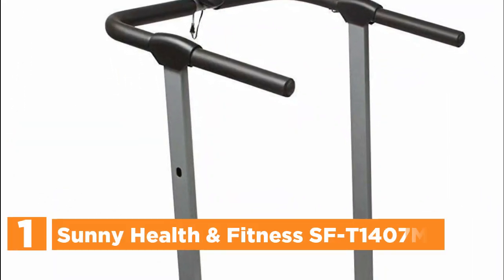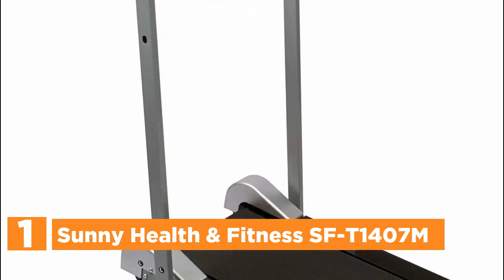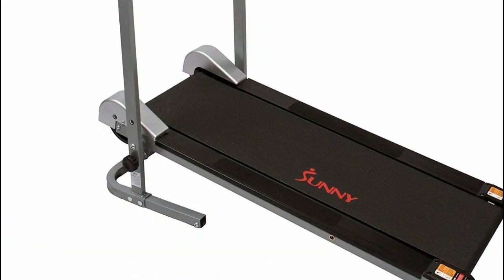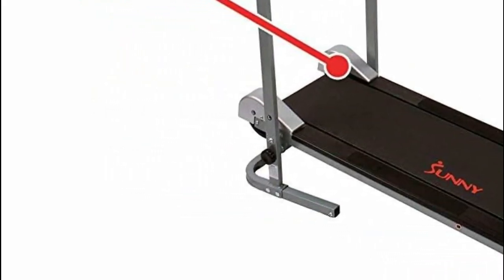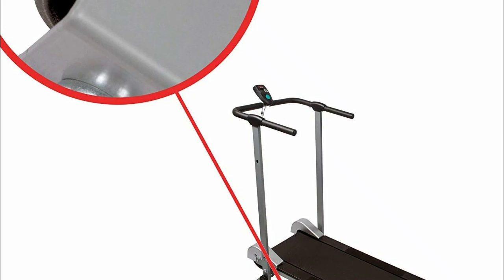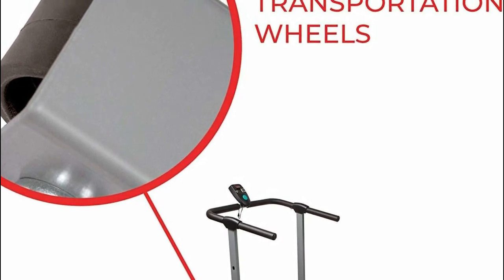The top pick on our list is the Sunny Health & Fitness SFT-1407M manual walking treadmill. Enhance your well-being as you walk on this plug-free, electricity-free treadmill — simply step on and start walking. For added stability, rely on the soft foam hand grips while enjoying the slight fixed incline. Designed to suit small studios or apartments, it can be conveniently folded and rolled into a closet or from room to room. The LCD monitor allows you to track time, speed, distance, calories burned, and scan through your performance data effortlessly.